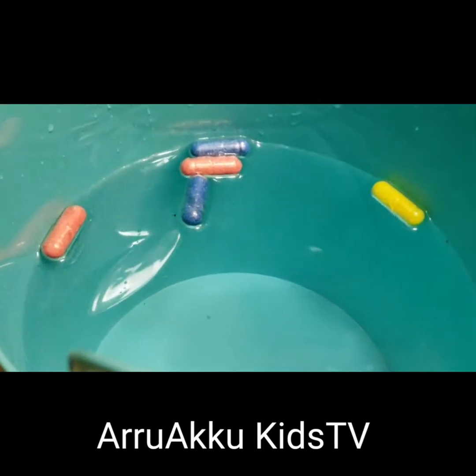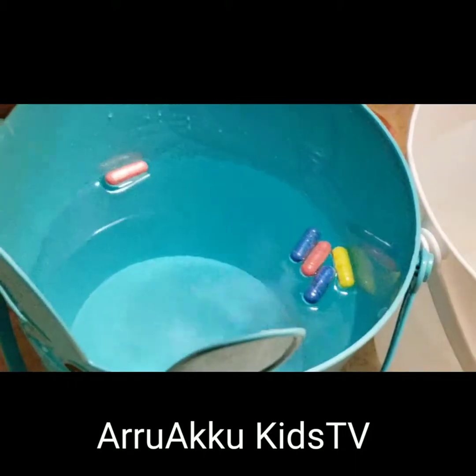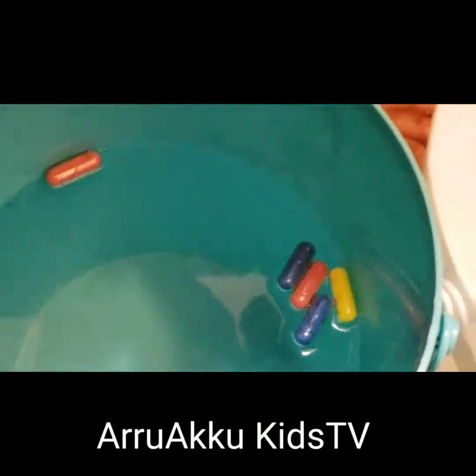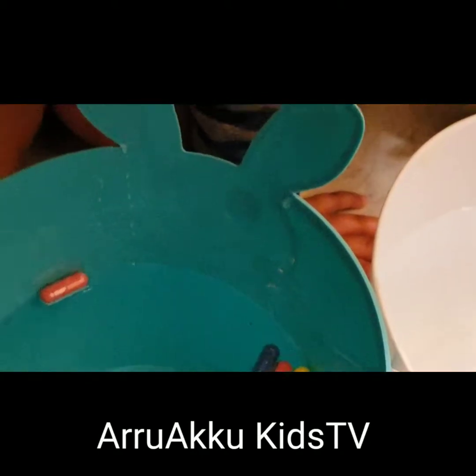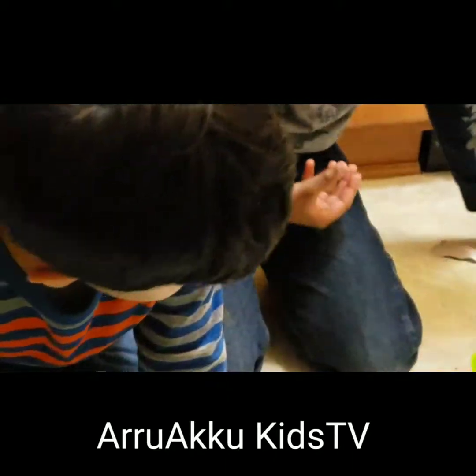Look at that one, it's opening. Let's see how they are — open it. Not so strong, these are. Let's watch.